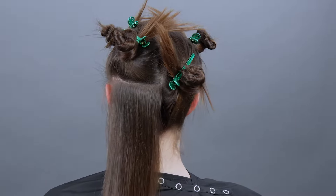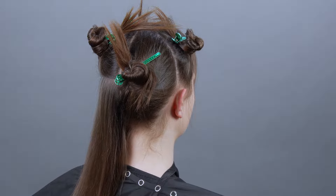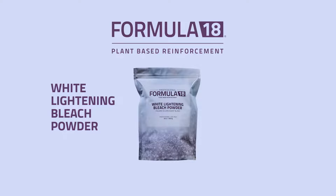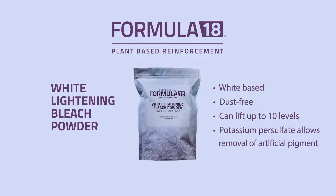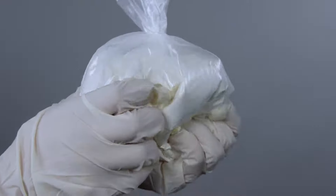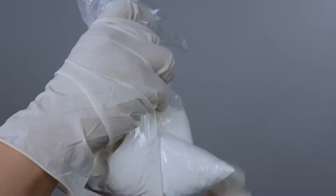My sectioning is pretty basic here for quadrants, but I also isolate the nape just to stay organized. I'm using white lightening lightener — this is a dust-free powder that can lift up to 10 levels and removes artificial pigment effortlessly. I always gently shake my container of powder, because sometimes the active ingredients can settle to the bottom.